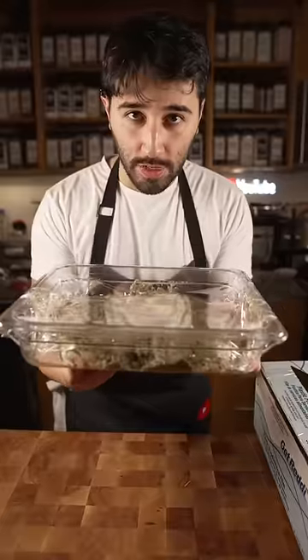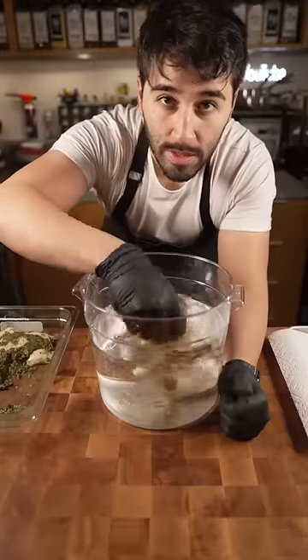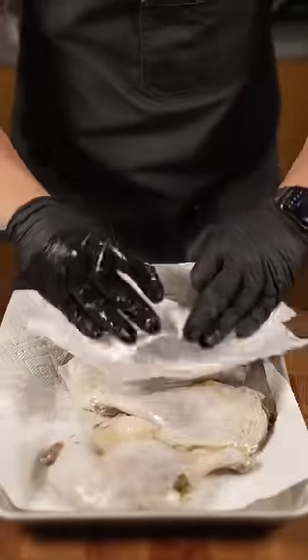Cure these in the fridge overnight. The next day pull these out — you should see a bunch of liquid. That means that's a good cure. Gently rinse them in some cold water and pat dry with a paper towel.